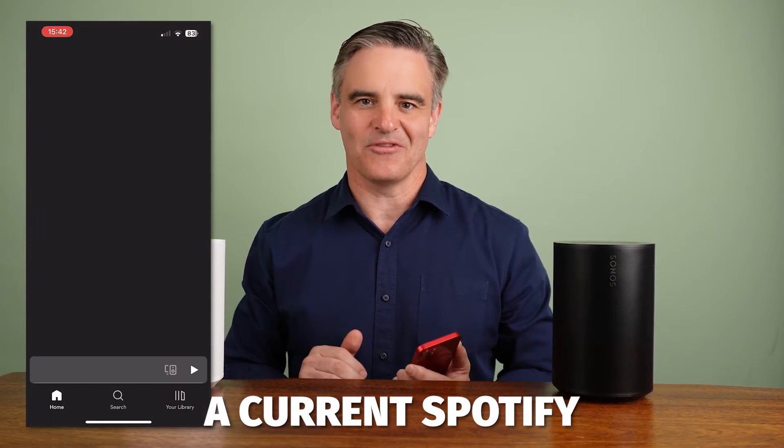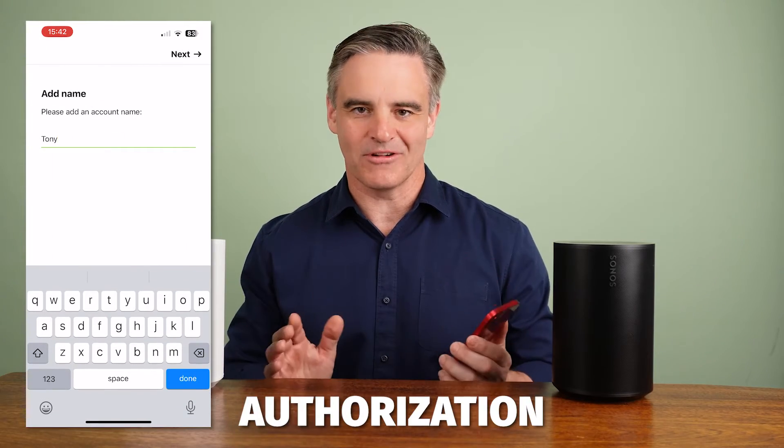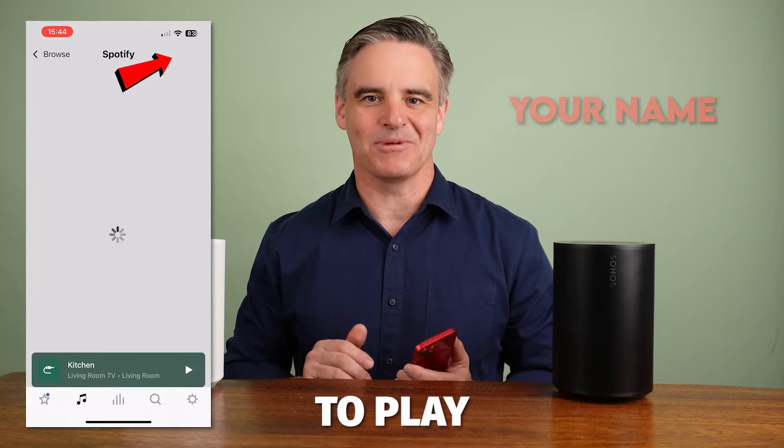You must be a current Spotify subscriber for this to work. Sonos will now obtain authorization from your Spotify app. Add your name, press Done, and you're ready to play.